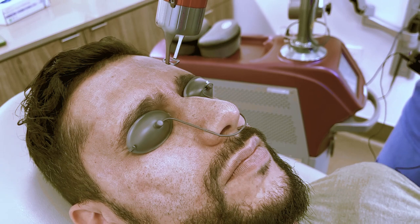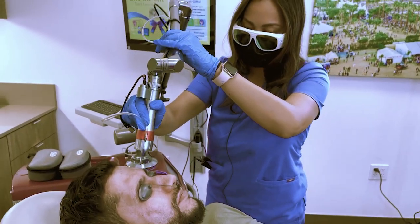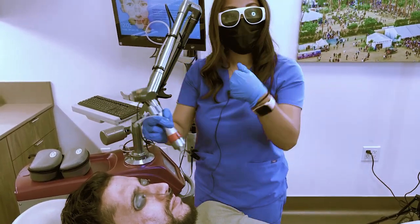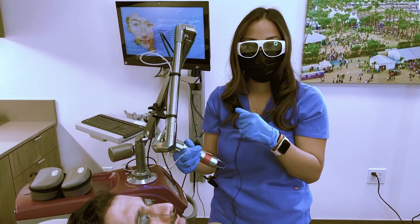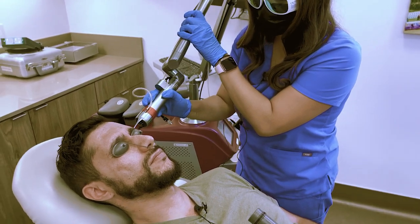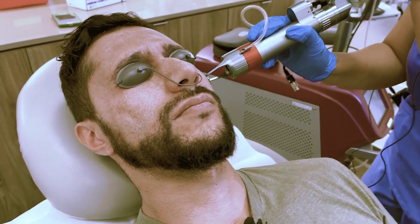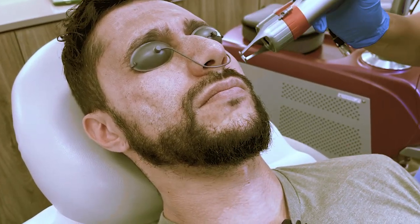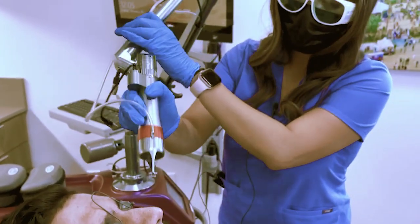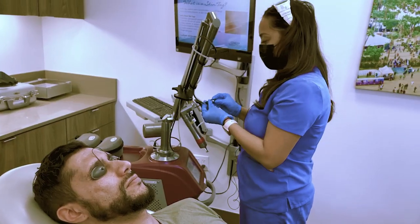This is a pretty fast procedure — it takes about 10 to 15 minutes just to cover this area. You can do this on the face, the neck, the chest, even on the top of your hands if you want skin resurfacing there. I've seen a lot of great results from the hands and the chest. Overall this is one of my favorite lasers — it's pretty tolerable, and if you have a week of downtime available I would suggest doing it because it's a very tolerable laser with great results.